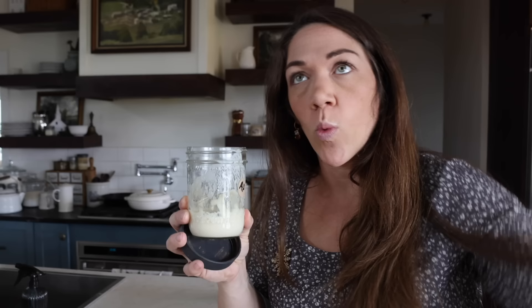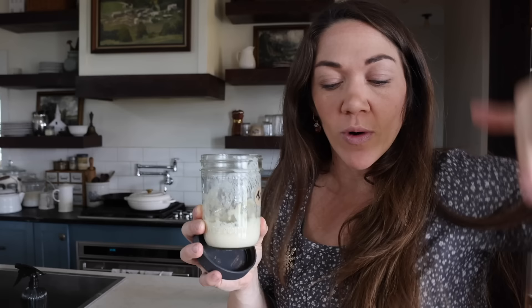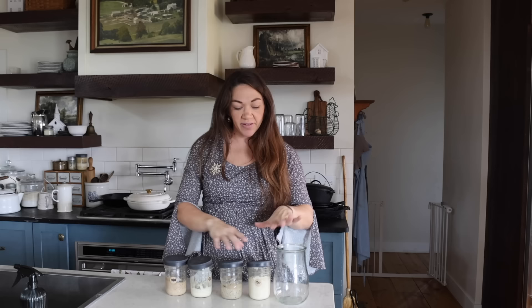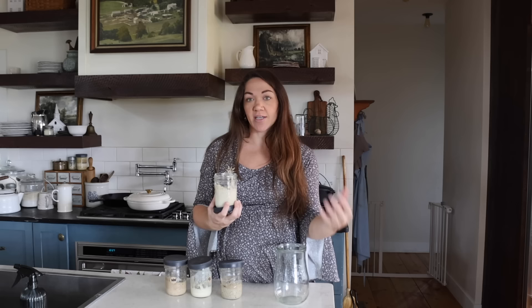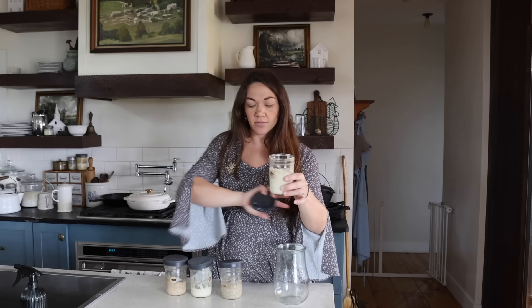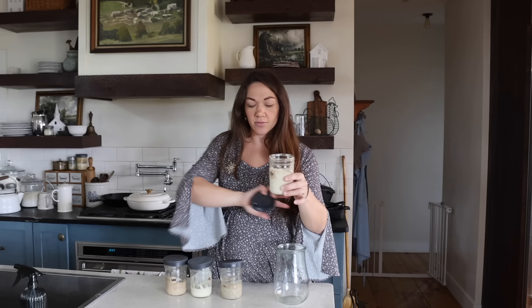So the first thing I want to do is discard half of each sourdough starter. By discard, I mean just get rid of it — you don't have to throw it away. If you've got chickens or pigs, you can give it to them. Put it in your scrap bucket, dump it in your yard, let the birds eat it, or use it in a sourdough discard recipe. I have a lot of discard recipes on my blog — I'll link that in the description. What I mean is you're going to get it out of this container; you're not putting it back in.